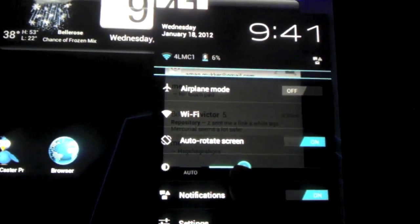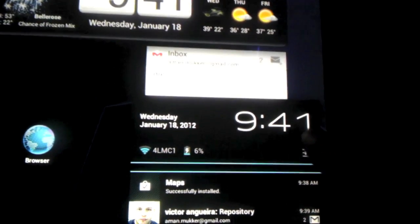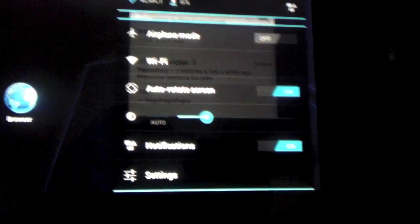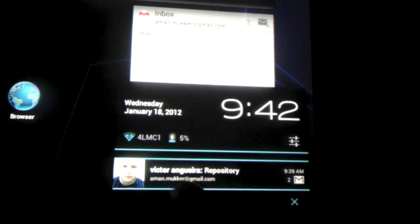Here you can see this is the settings panel, and you can get to it by clicking on the right corner. It will display the notifications you have and the main settings. If you click on it, it will give you airplane mode, WiFi, brightness, and auto-rotate notifications. You can hit settings to go to the main settings app. You can also swipe notifications away if you don't want to attend to them at this moment.